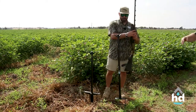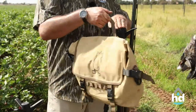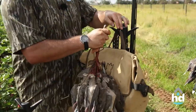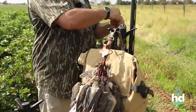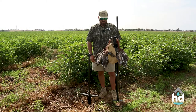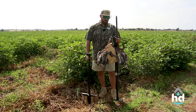Hang your shotgun. Hang your game bag. Hang two limits. You get these things loaded up, holds all your stuff. Makes hanging dove easy. Makes grabbing stuff out of your bag and hanging your shotgun a breeze.